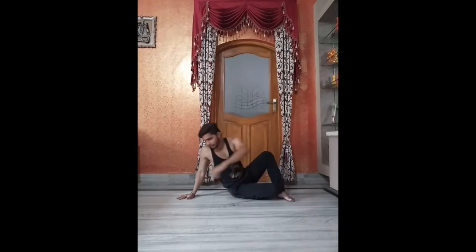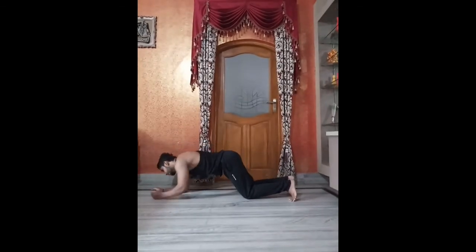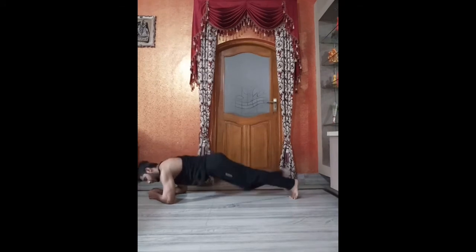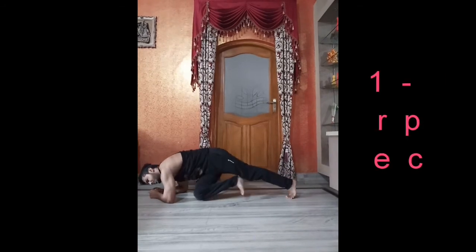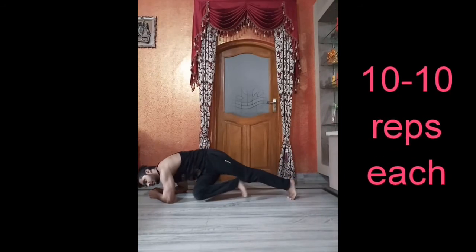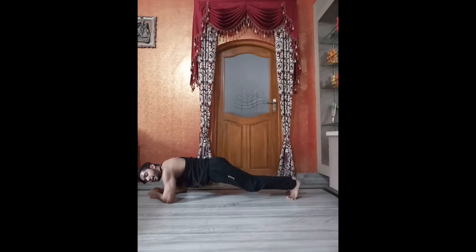Now the third one: take a position like a plank, like this, and do like this. This will help to cut your side fat down. Pull your sides back.